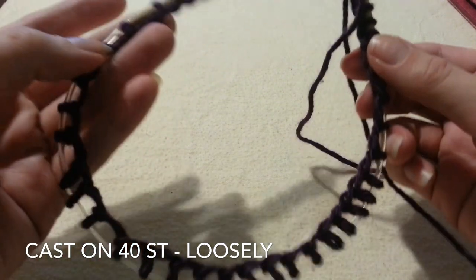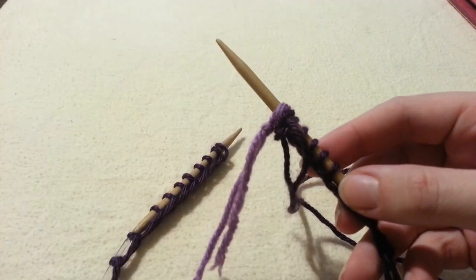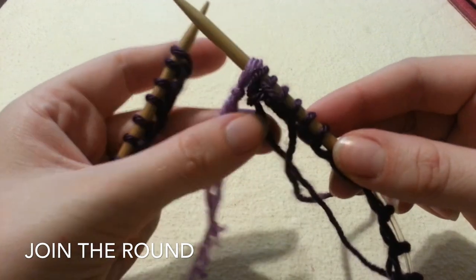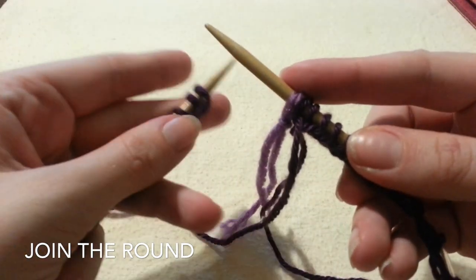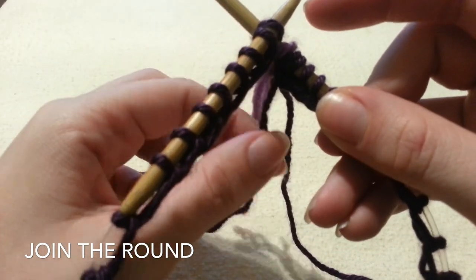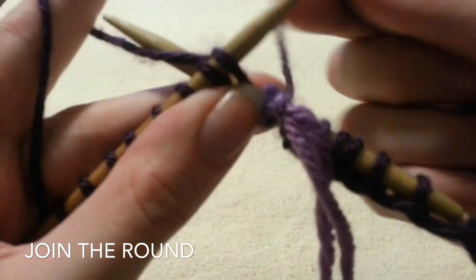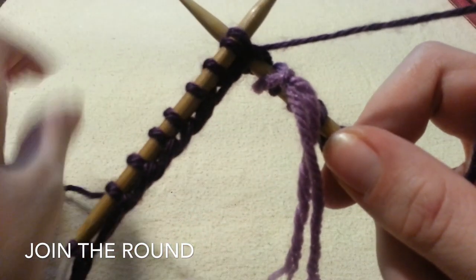After you have cast on all your stitches, hopefully they fit, you can place your stitch marker on so you know where you started your round, and you are going to join the round. I like to do an extra step when I join the round because tails really bother me and I hate sewing in my tails. So rather than sew it in at the end, I wrap it around every first stitch so it is locked in. Place the tail over your needle like so, and that way when you knit the stitch it will lock the tail into your work and it will be much more manageable.